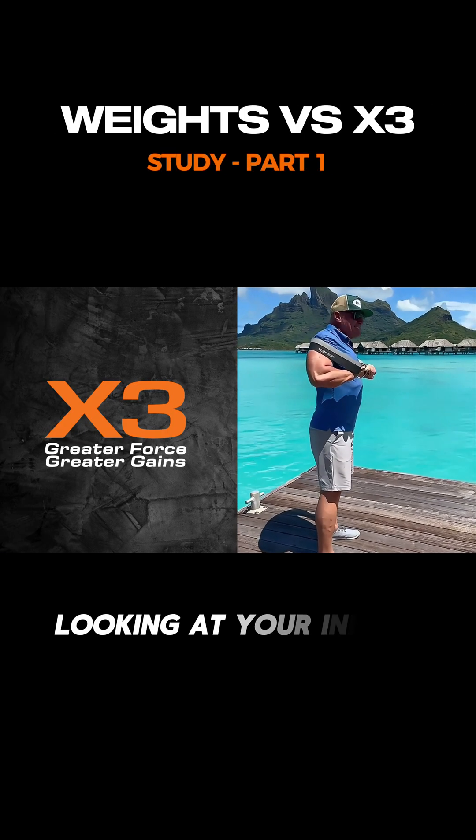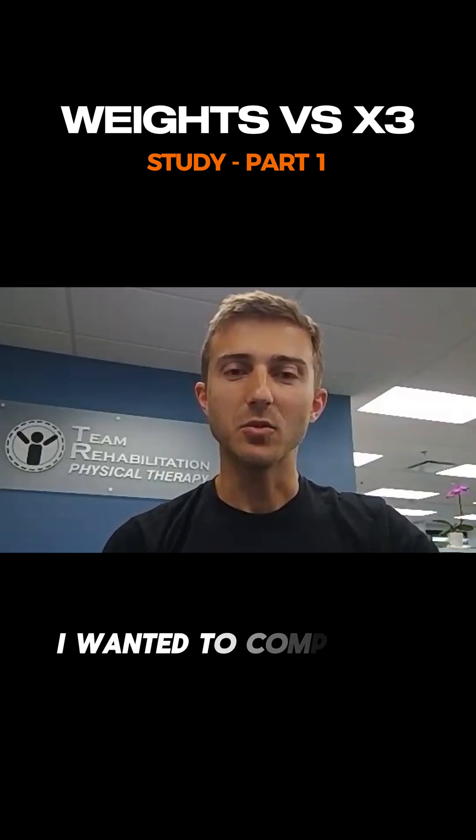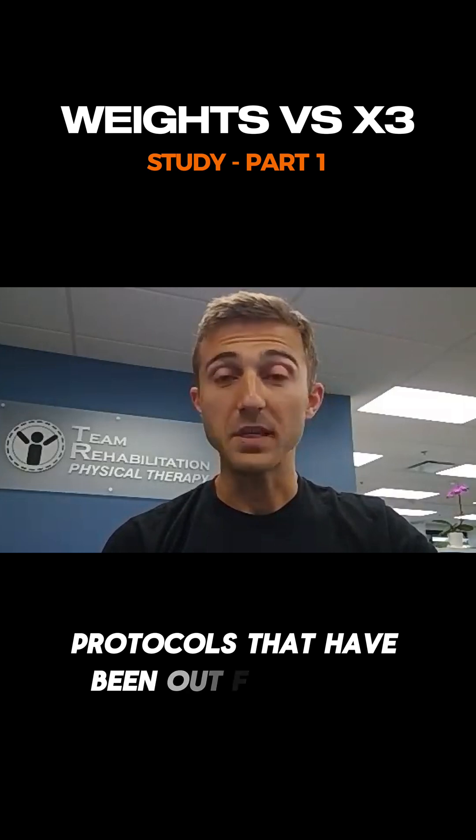I'd like to welcome Sean Conley. I just conducted a study looking at your initial strength training protocol using the X3. I wanted to compare it to some other protocols that have been out for years.